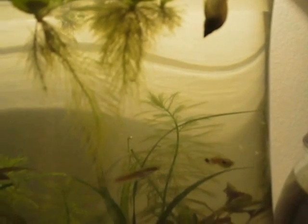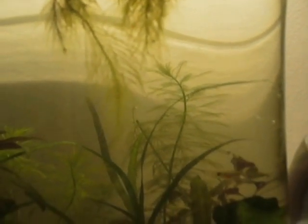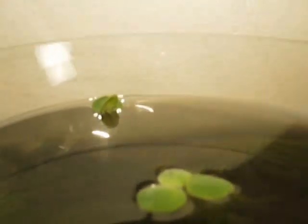The lily I ended up dividing because it was getting so big that it was blocking out light to itself, so it wasn't growing as well as it could be. So there are now two lily plants in the tank — one larger one and then a couple smaller ones still attached to the bulb. And I know the water isn't the clearest, which is annoying.